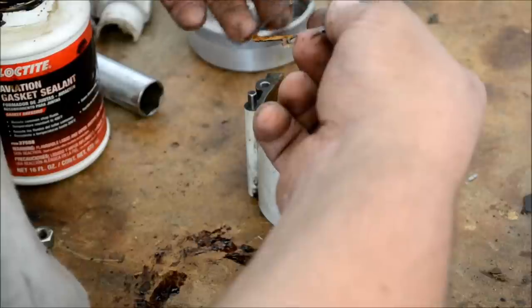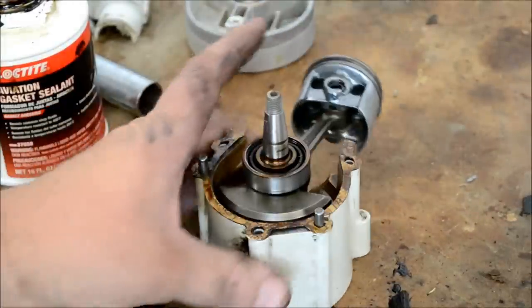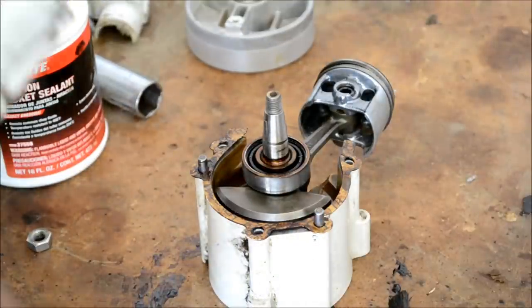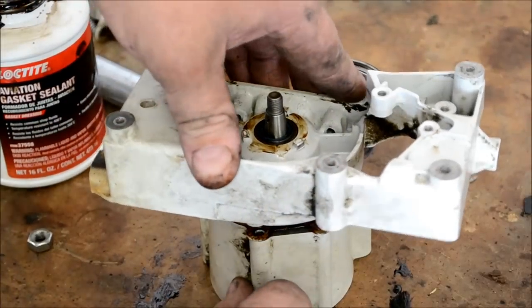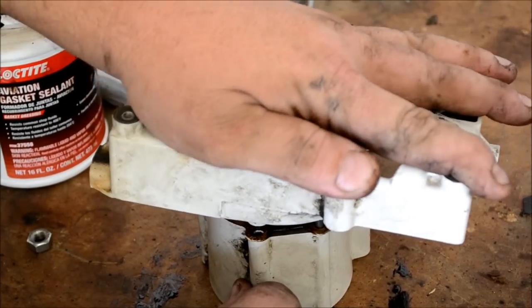Go ahead and get it set down over it like that. Then we'll get the other crankcase half put on here in just a second. Be careful not to damage the seal when you go on with it.